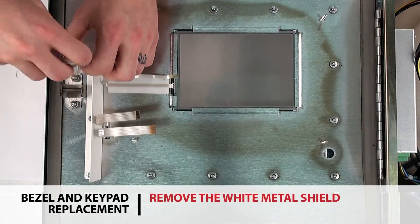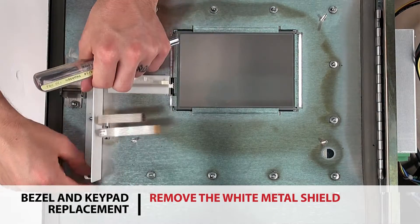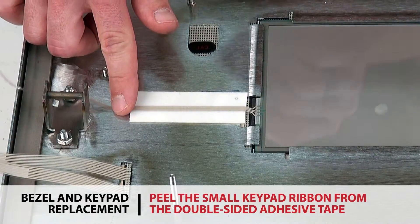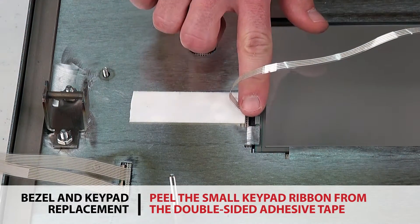If the 825 you're working with has a custom enclosure, remove the white metal shield. Then peel the small ribbon going to the keypad from the double-sided adhesive tape on the inside of the lid.